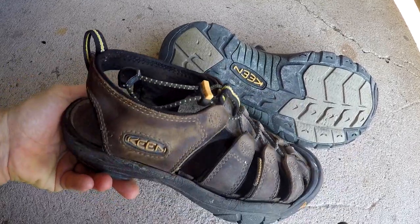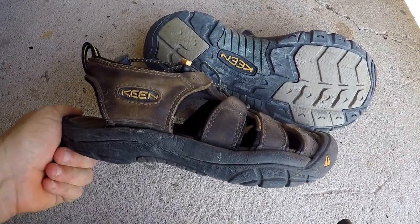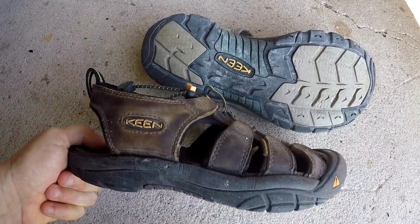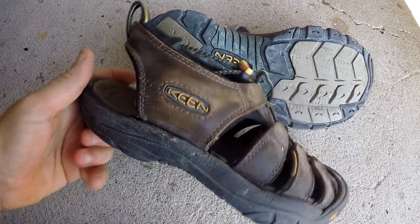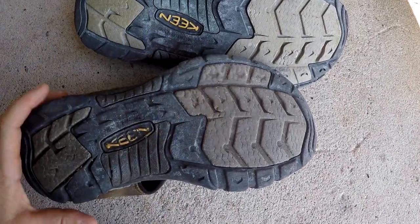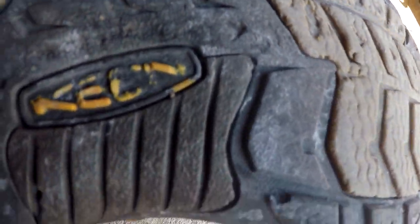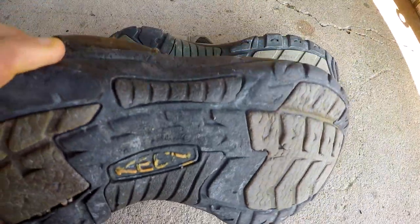I mentioned I'm really hard on shoes — I'm not exaggerating. I've literally walked thousands of miles in this pair, and I've probably ridden my bicycle wearing these for thousands of miles too. I've got some bike pedals that are metal with spiky grippy things on them, and you can see that even though I've worn these so much there's a little bit of wear, but the bottoms are real tough, which is another thing I like.